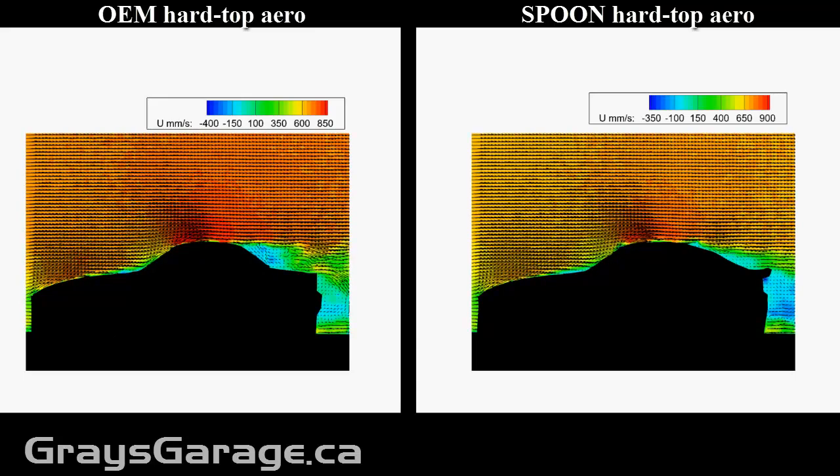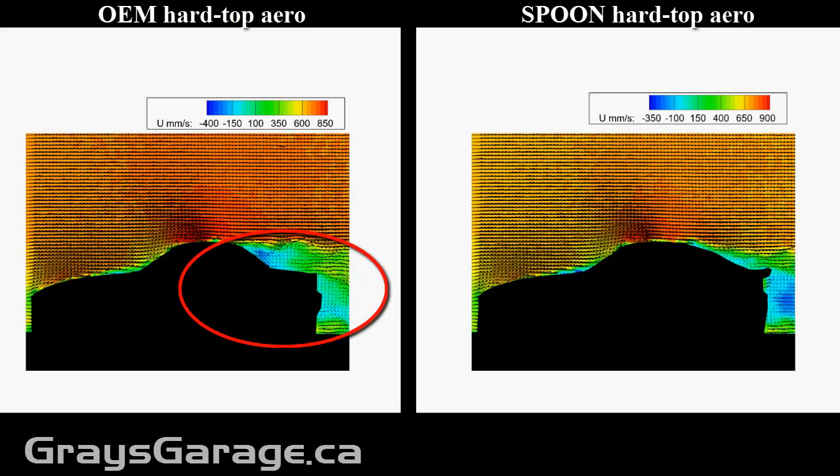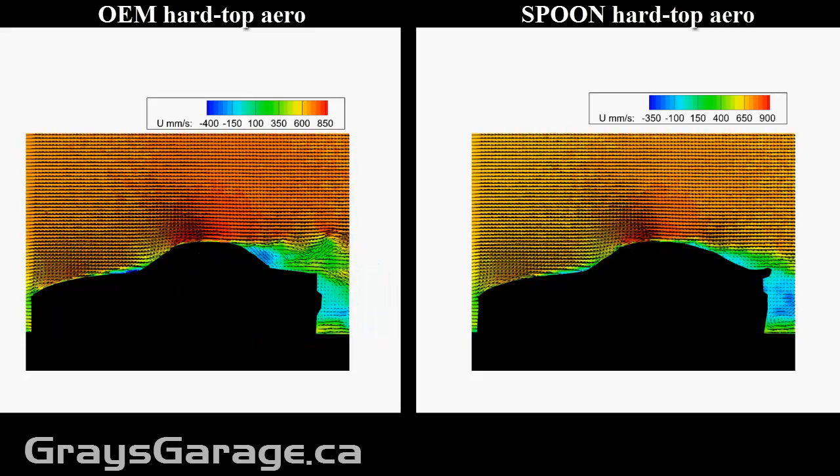So beyond that, let's take a look at how it affects the drag and the lift. The biggest source of drag for vehicles is that it creates a very large wake of low pressure. And this is because they are bluff bodies. So we can estimate and visualize this wake by the low velocity flow at the back end of the vehicle.